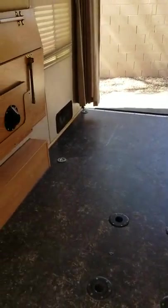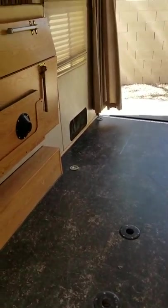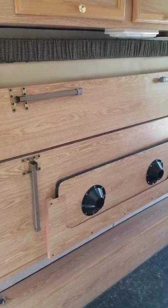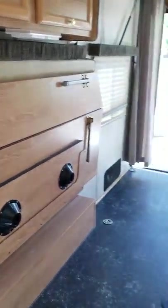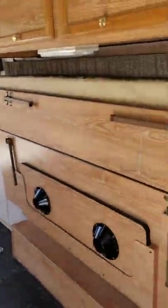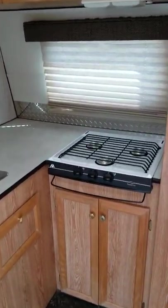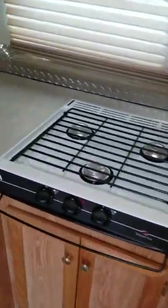Hello again from Monarch Charters. This is the 2007 Carson Titan toy hauler — this is the interior walk-around to show you all the features of the interior of the RV and kind of where everything is, how things function and work. I'll start up here in the front of the room where the kitchen is.